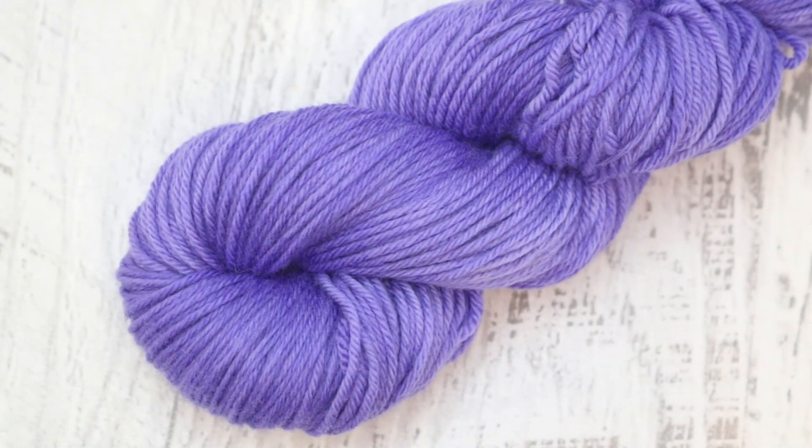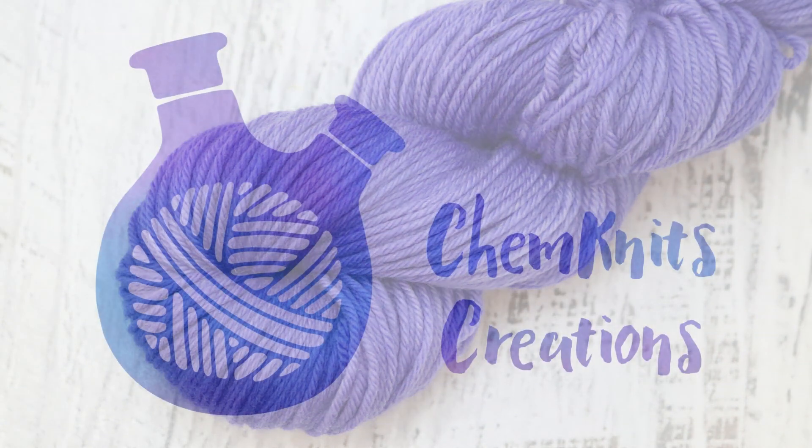I am Rebecca from Chem Myths, and I can't ever bring myself to leave any dye behind. Sometimes we end up creating just gorgeous, simple colorways with this leftover dye. If you don't want to miss any new content, make sure you subscribe and press that bell icon to turn on notifications so you never miss a new video. And if you're a long-time Chem Myths fan and want to support us on another level, go and check out the Chem Myths Patreon — you'll find a link in the video description and iCard. Thank you so much for watching!